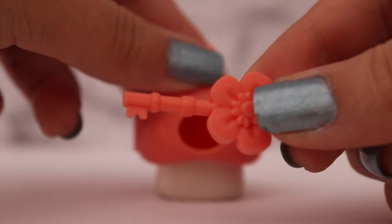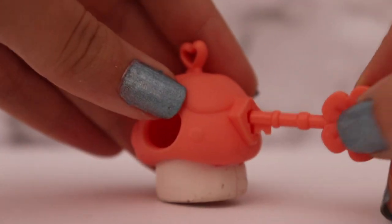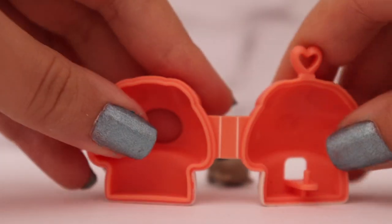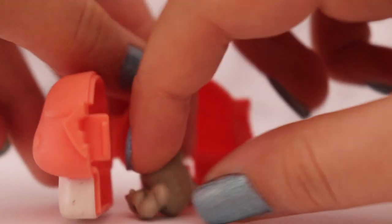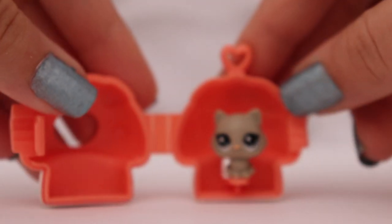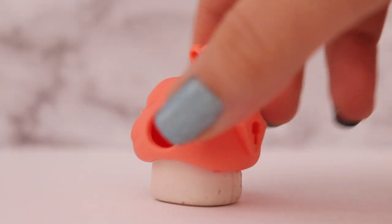If you didn't know, this little key goes into the side of the house and you basically just put it in and turn it, and voila, you get to open up your little mushroom house. Then as you can see right here you put your pet in, which is kind of hard to do because it's really tight in there — and there we go — and then you just close it up.